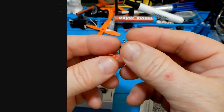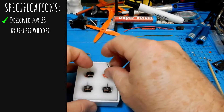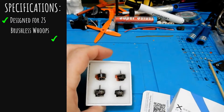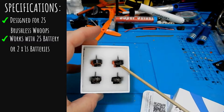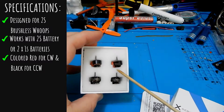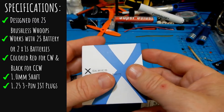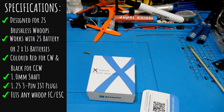Now let's take a look at the specifications of these motors. They were designed specifically with the 2S brushless whoop in mind, made to work with a 2S battery or two 1S batteries being run in parallel. They also have colored wires — red for clockwise and black for counterclockwise. They have a 1mm shaft and come with 1.25 3-pin JST plugs that will fit on your regular whoop flight controllers.